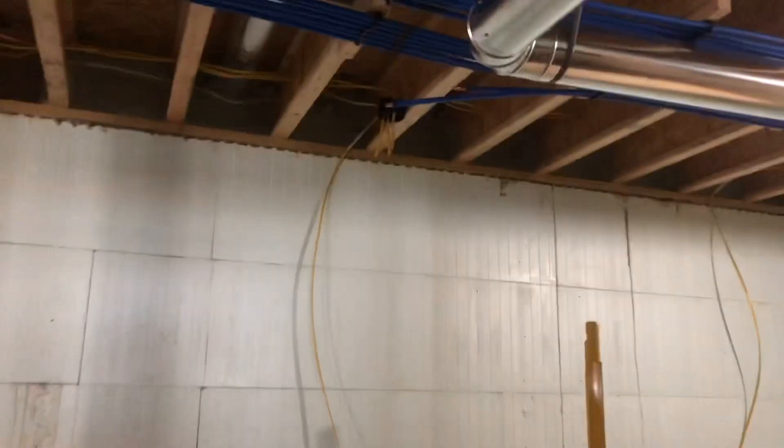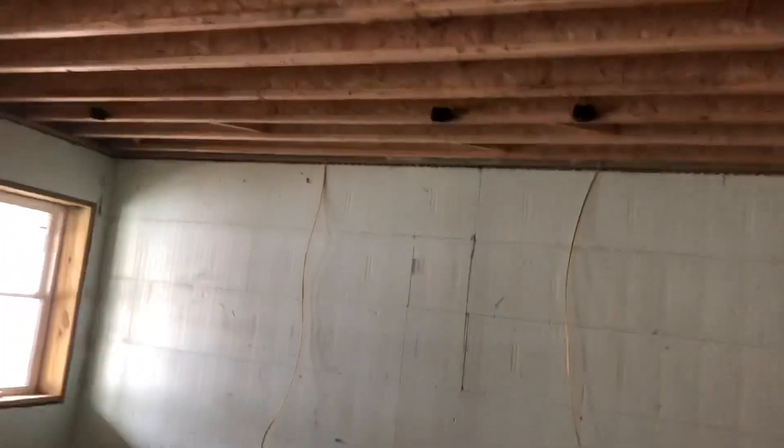Foam all the way around, up in those rim joists — nothing much really to look at down here. This spot over here was quite the pain in the butt, but we got her done. Tough to see, but there's foam all up in there. That's where we started. Take you back upstairs. Everything went pretty well today. Had to switch guns — that Carlisle gun had been on the hose for three months and a week, and just the last two jobs it's been a pain in the butt. I haven't been able to get it dialed in very well, so I swapped guns and we really started to crank out the foam.